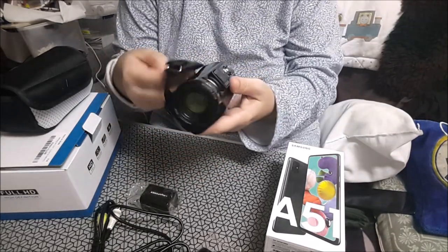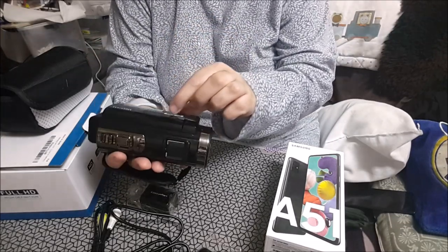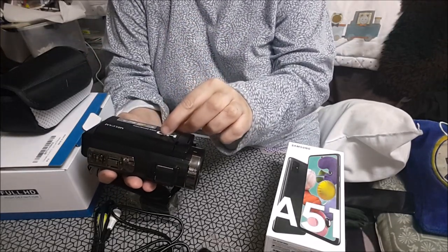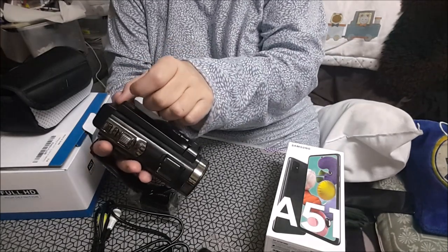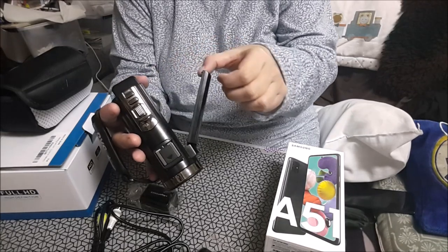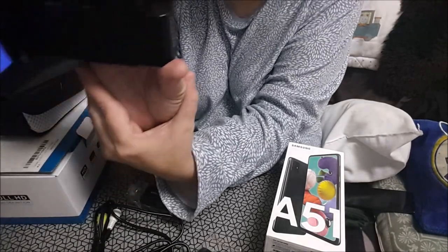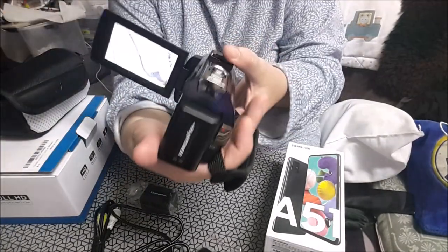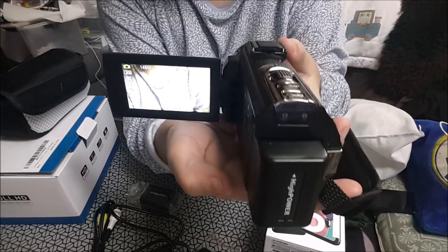Graba en HD y tiene 24 megapíxels. Graba en HD full. Y cuando la enciendo, o cuando la abro, se enciende. Porque también vale para webcam.